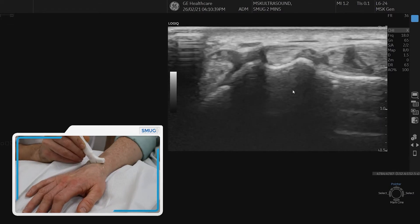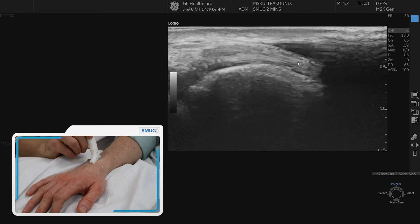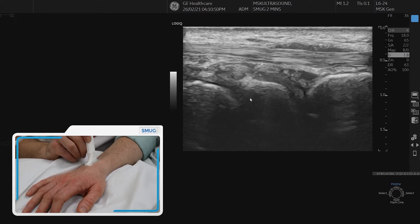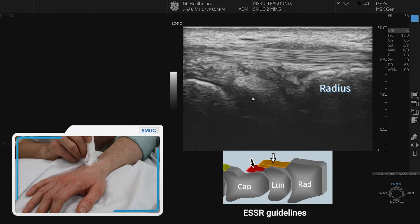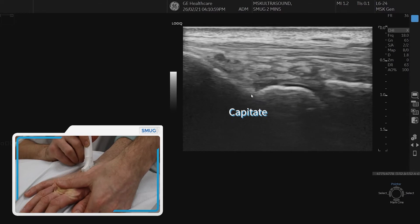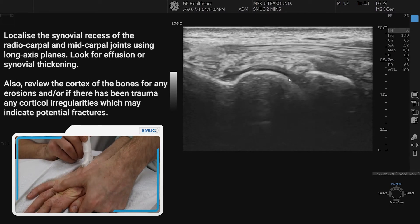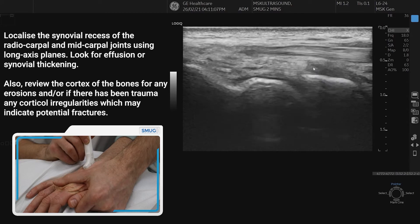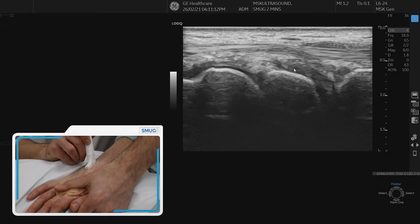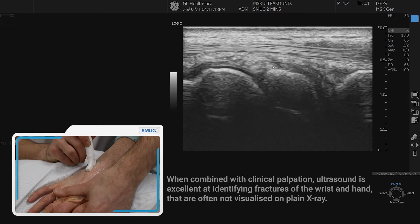Next we go back up to Lister's tubercle and spin on it to get a classic view of the wrist joint: the radius on the right, the lunate bone in the middle, and the capitate bone. We're looking carefully for any synovitis or joint effusions and can individually assess these joints. It's also really important to look out for any erosions, because the wrist can be a region where you get systemic inflammatory problems such as rheumatoid arthritis.